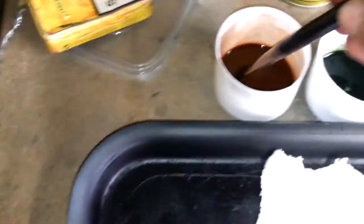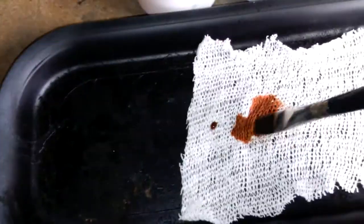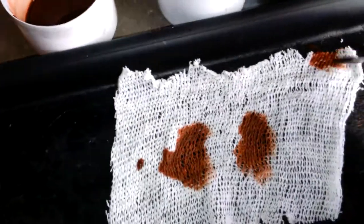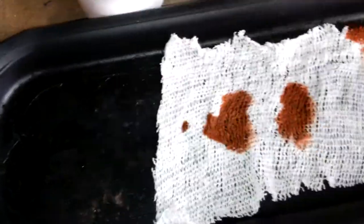Basically just get a big paintbrush, don't be shy with it — just get a load of it onto the brush and then just start dabbing it on. Be generous with it, just get it all on there, all dabbed on. The more you spread it out the better — break it all up.